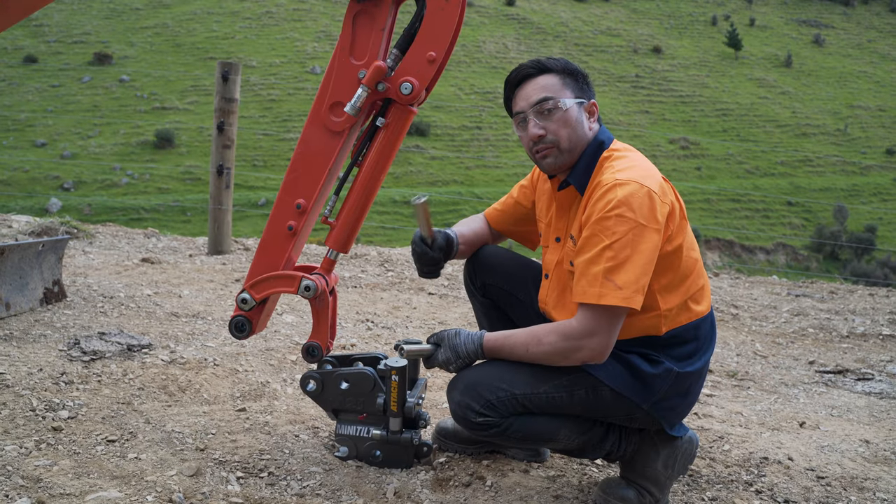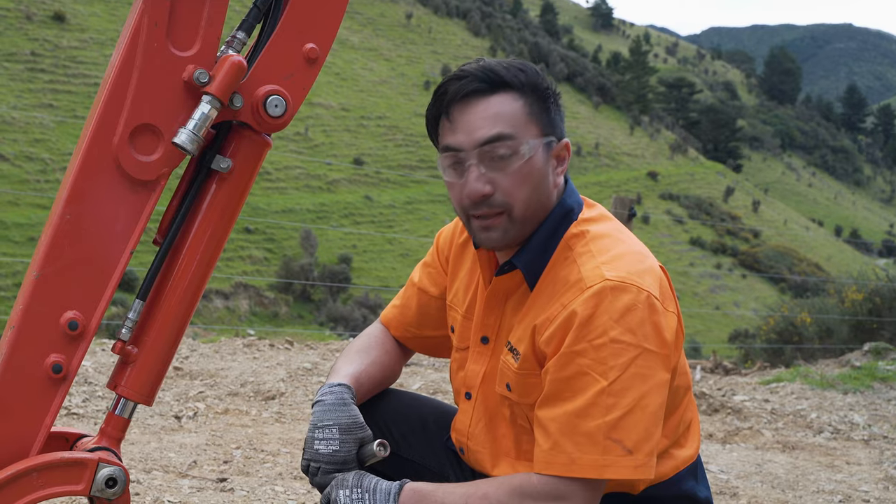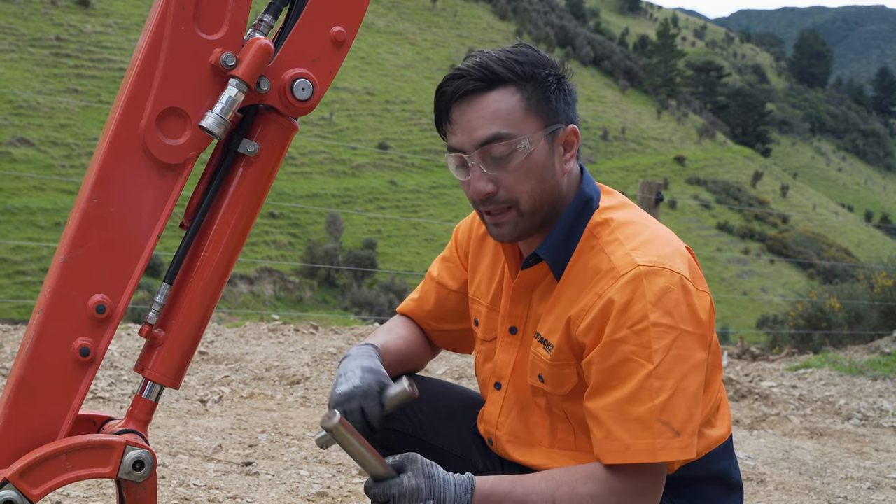The mini-tilt comes with greasable hardened pins, which you need to remove before fitting it to the machine. Next step, we're going to lower the h-link into the mini-tilt and we're going to fit the pin through.